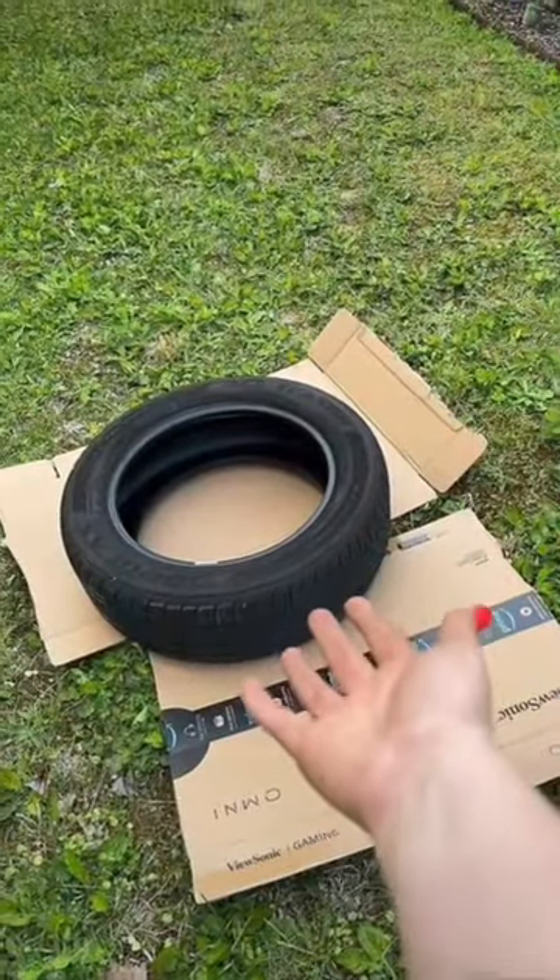The next project is going to be to turn this old tire into a flower bed. I'll be posting updates of my backyard garden all summer, so follow along to see how it grows.